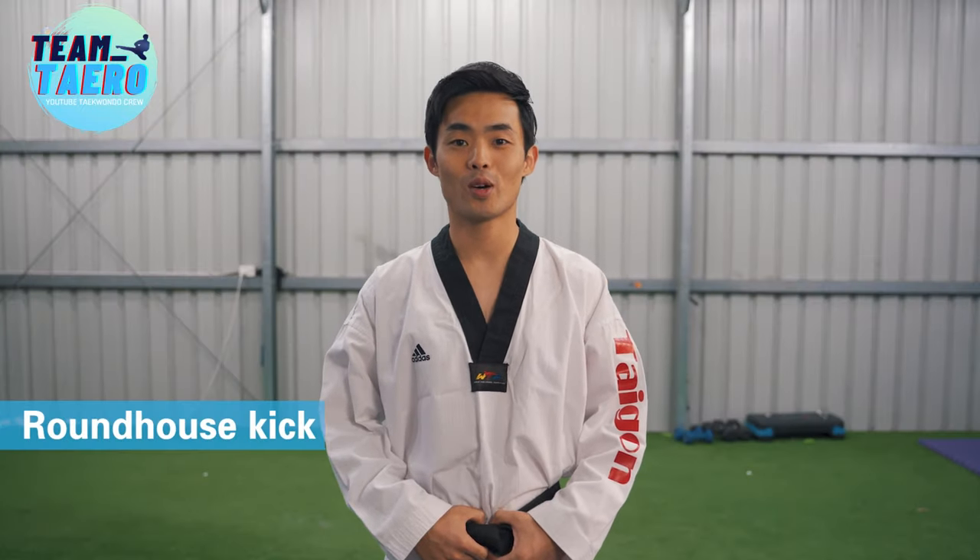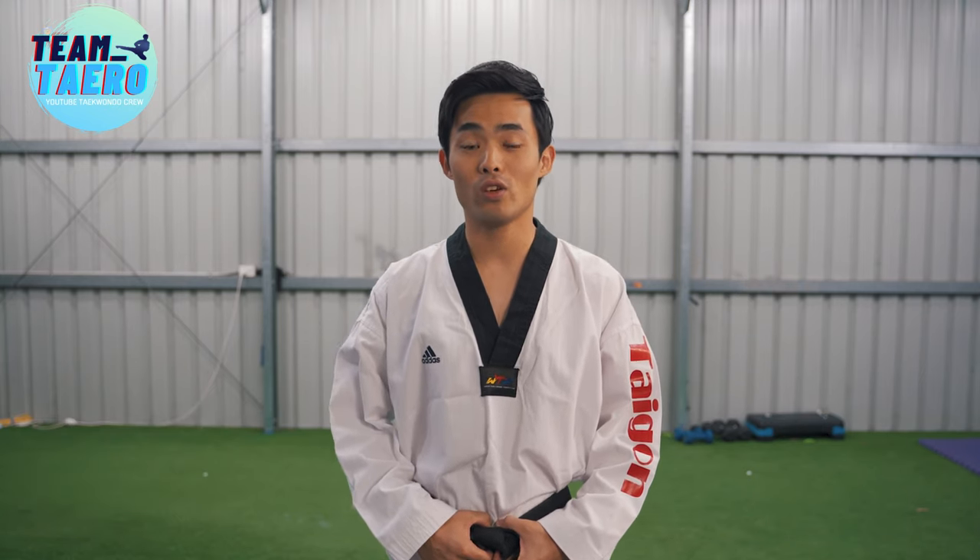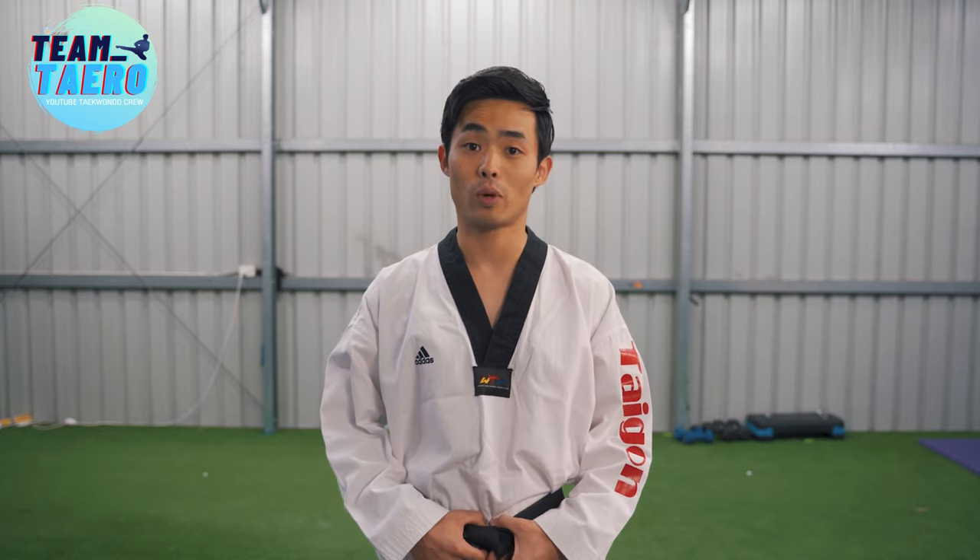Hello everyone! Today I'm going to talk about basic roundhouse kick and tips to make your roundhouse kick faster. This video is for beginners and anyone who wants to improve sparring. So if you are already good at sparring, you don't need to watch.